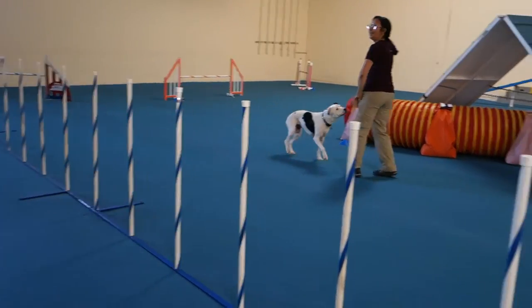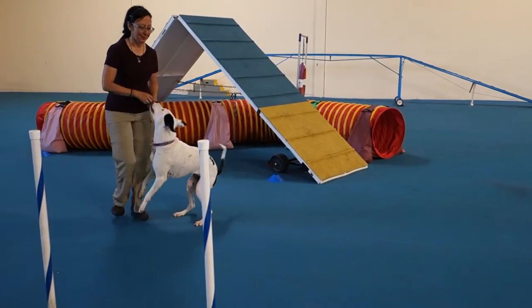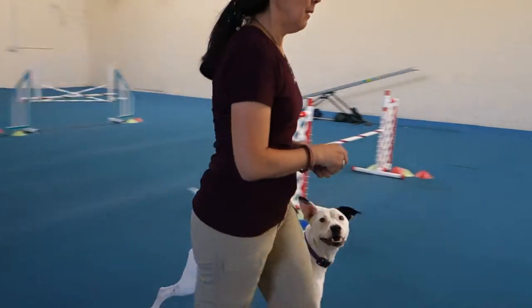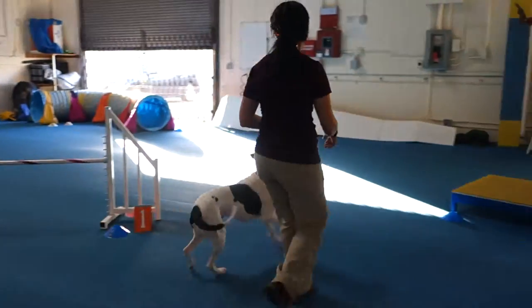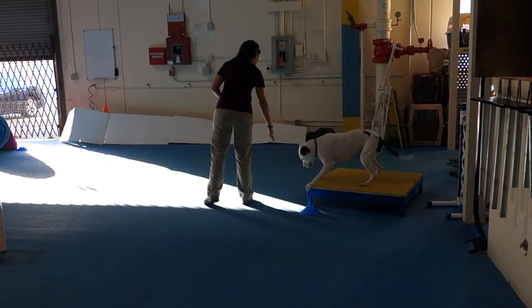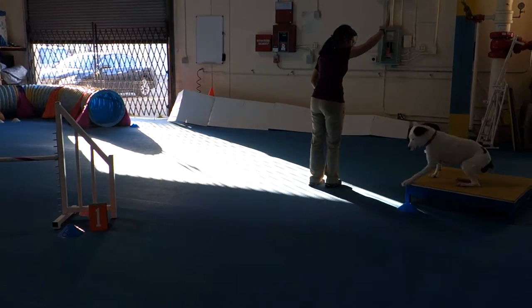You are looking at the apron and not the path, otherwise you would have seen her head coming straight at that tunnel. Wow. So good. Good job. You can't have that on your back. You're going to see the jumps in the back. She's doing contacts on it. It's so cute.